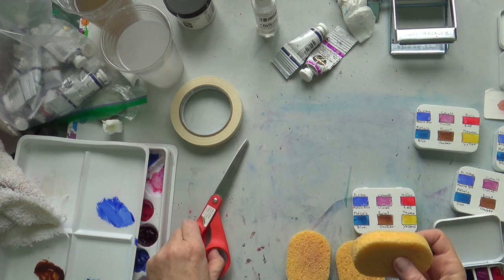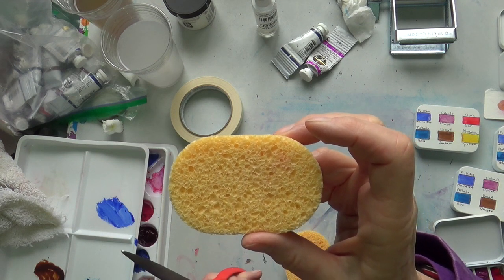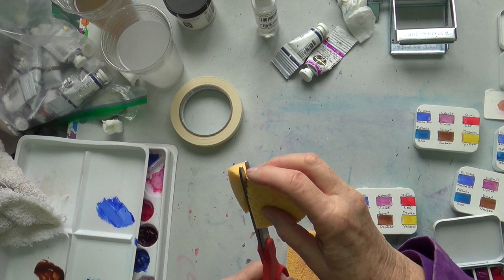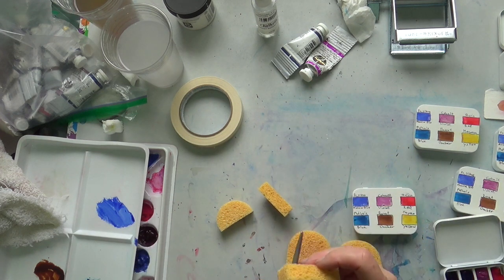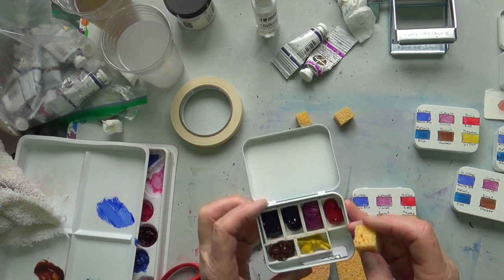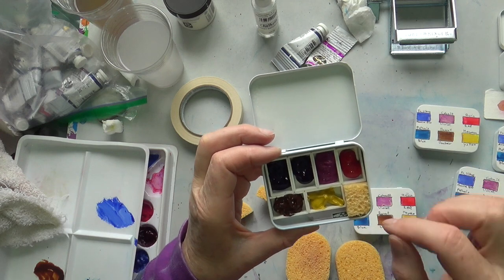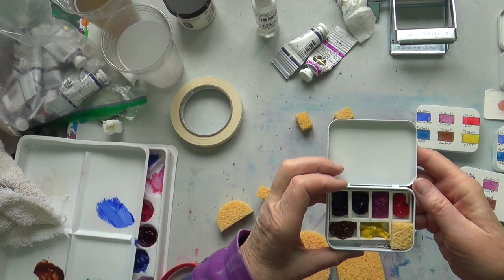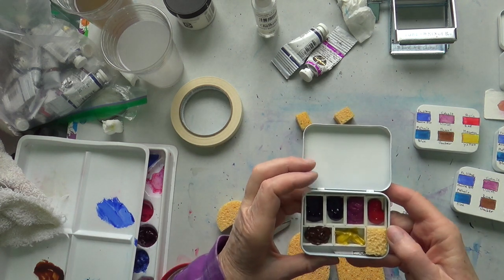I have some little sponges — I bought these at a beauty supply store. I wet them; they're the kind that puff up when wet, and I'm going to cut them. I can probably get three out of a strip. My idea is to utilize the little empty space in the tin by putting a little sponge in, because you can use it to dab your water brush if you have too much water, and also as a water control station if you're using regular brushes.